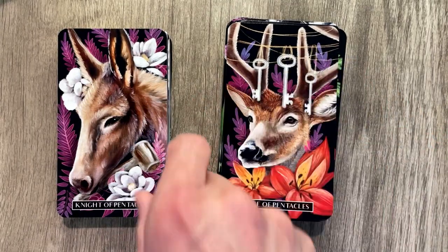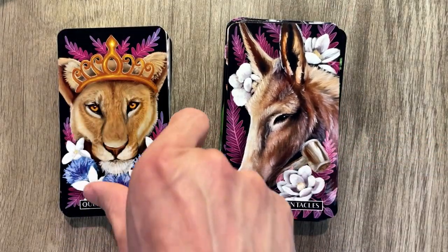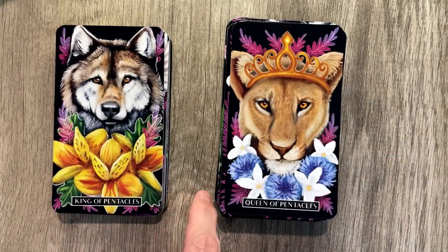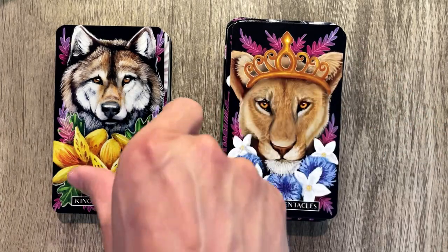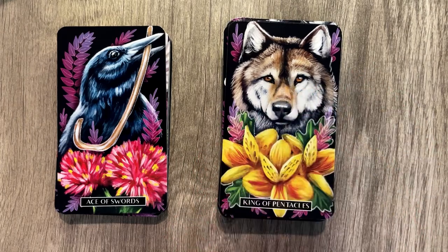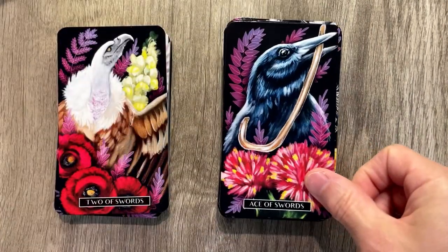Knight of Pentacles, pretty cool. Queen of Pentacles, very pretty card. I love the eyes — this person is really, really good with animal eyes. The crown is a cool addition. King of Pentacles, very pretty. I love the value changes between the stripes, the harder areas and the lighter areas — very well done without being overdone. Great, great animal realistic drawings here.